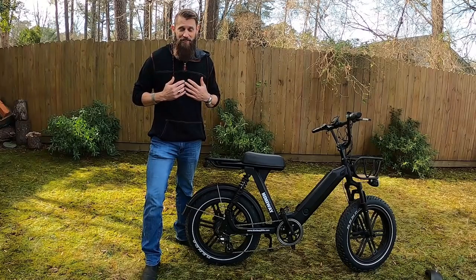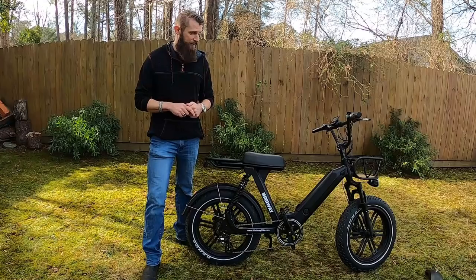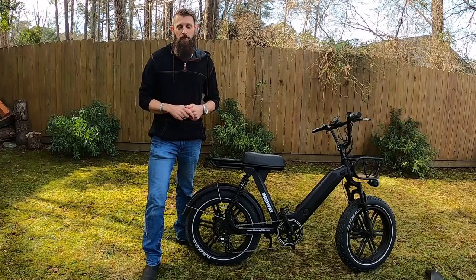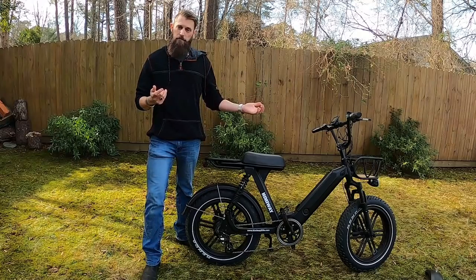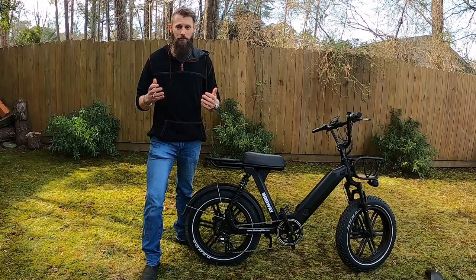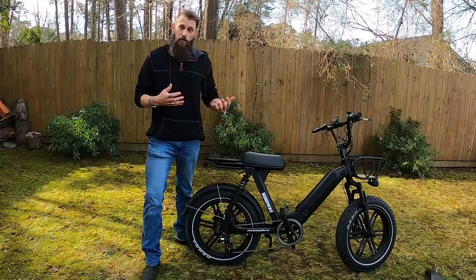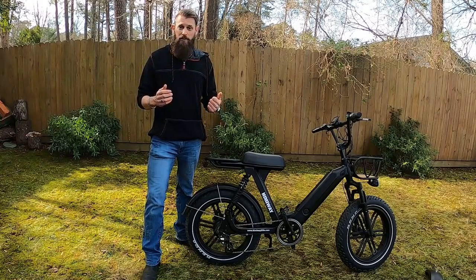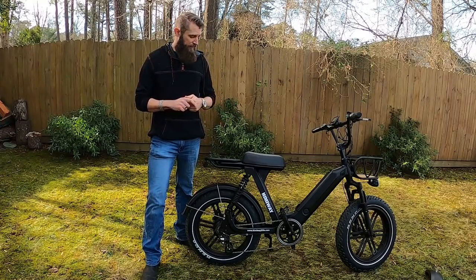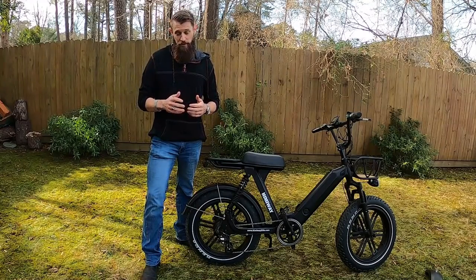I am not a cyclist or an e-bike expert — I'm really just your average Joe that rides e-bikes. That's the perspective I'm delivering information from. I'm not sure people really care so much how many millimeters of travel are in the front forks; you just want to get an overall feel for the bike, what it's like to ride it, and maybe get a close-up look to see if it's a bike you want to consider.